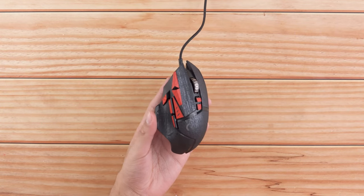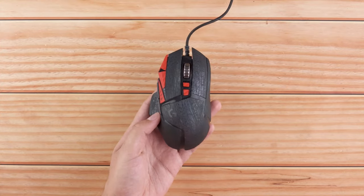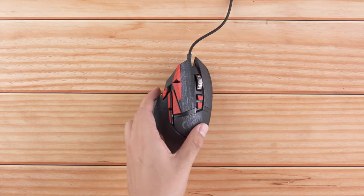In this video, you will learn how to apply your cape skin on your Logitech G502. Let's get started.